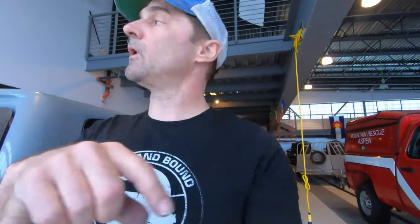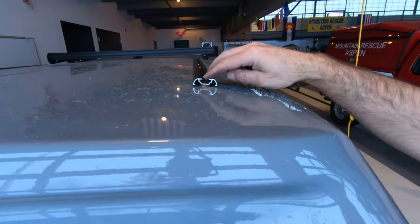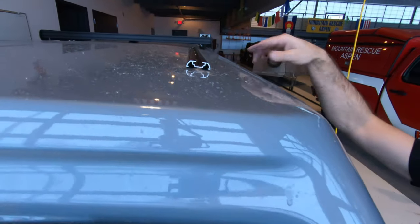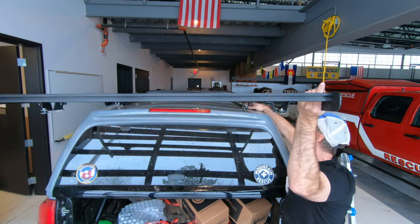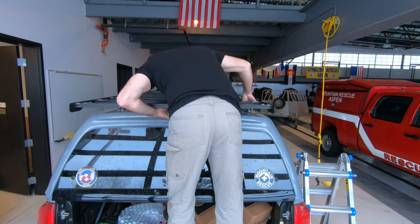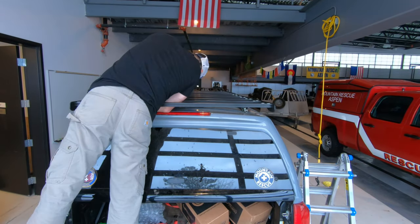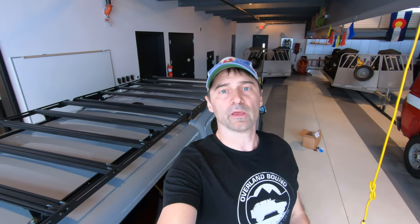Now we're going to pick her up and put it on. You just have to make sure the feet slide into your rack. If I had a friend to help me this would be so much easier, but no friends. All right — now I just got to go straighten that out, tighten everything down, and we'll be done.